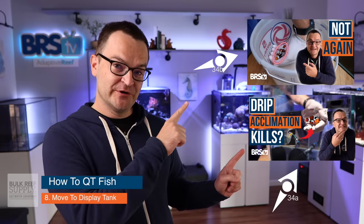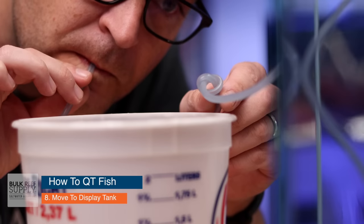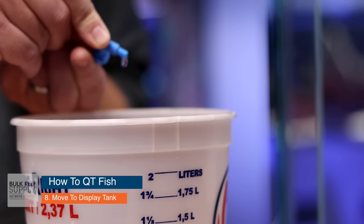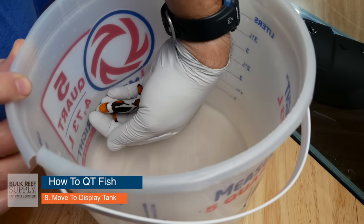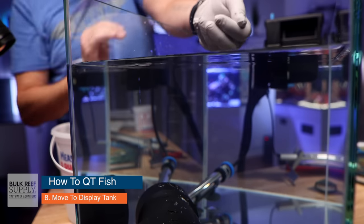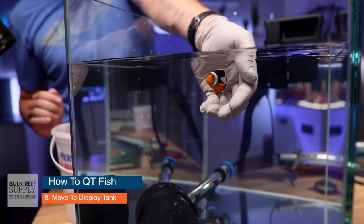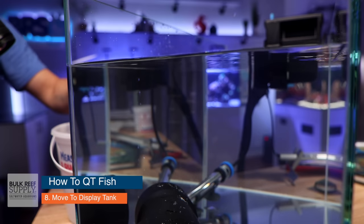Step number eight: move your fish to the display tank. You will need to drip acclimate them again for your new tank — check out episode 34 for drip acclimation. Know that while proper quarantine procedures will greatly reduce the risk of adding disease to your tank, it doesn't completely eliminate that risk. Fish, just like us, can and will get sick from time to time. You'll have to decide: do you let the fish die, treat the entire tank, or try to capture the fish, move it to a hospital tank, and treat it there?